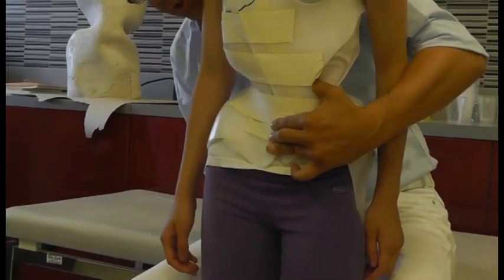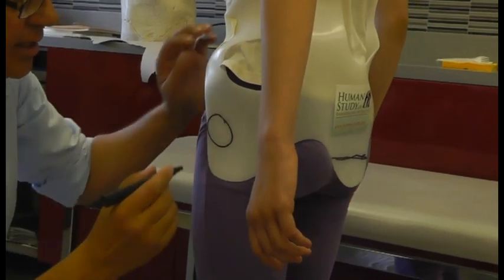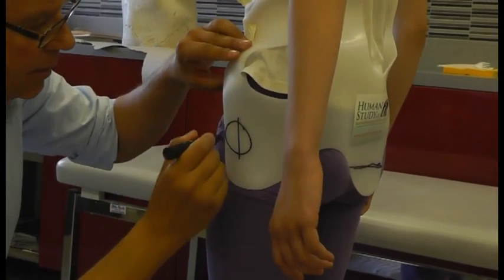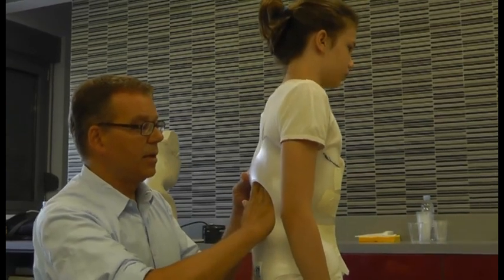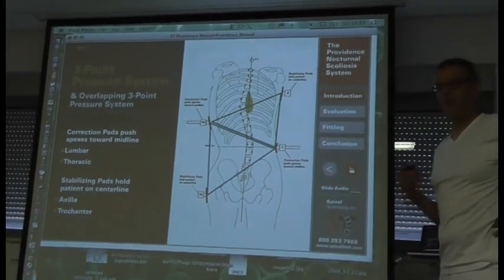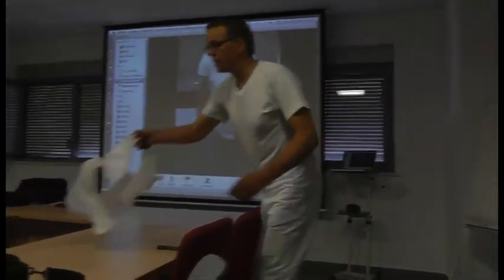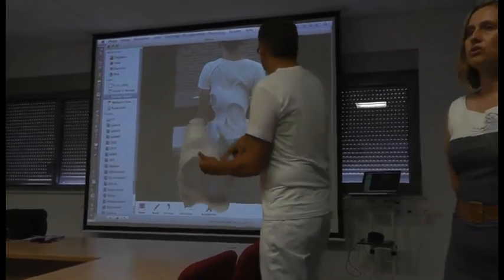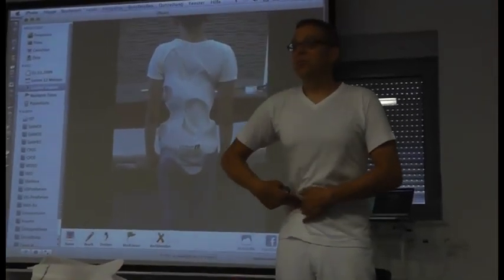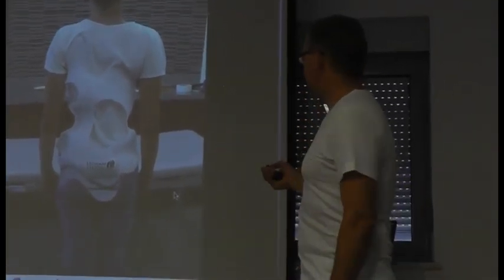What we need to do is make better orthoses so we can have a better correction direction. Here is the center of the trochanter. These nocturnal braces are very simple 3-point, 4-point bending systems. This structure is too flexible — because this structure is more flexible, it cannot prevent the rotation from the brace.